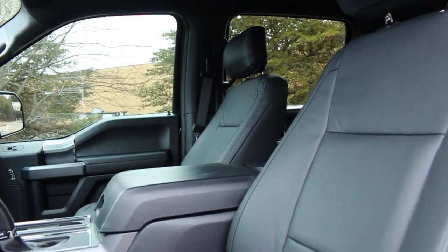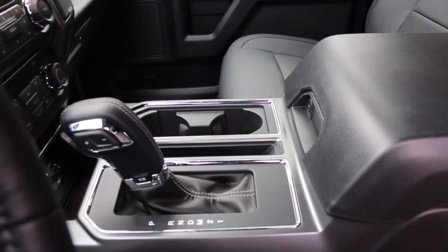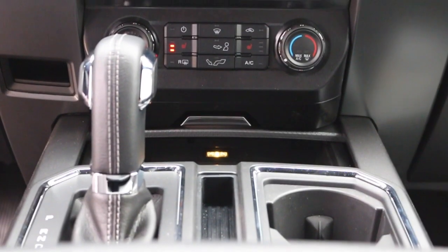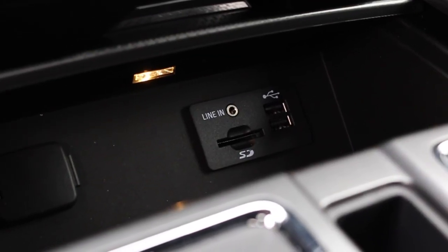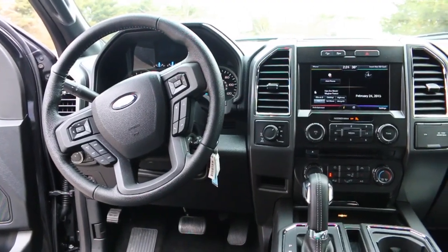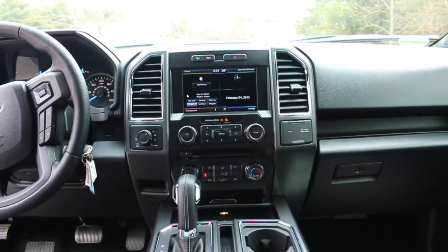New for this year on the XLT 302A model, it does have the center console shifter with a really big knob and a select shift option. USB ports have been moved down here along with the SD slot for navigation — this truck does have the navigation option. Your shift-on-the-fly four-wheel drive and a simple pull-out to lock the rear end are right here, as well as heated seats.